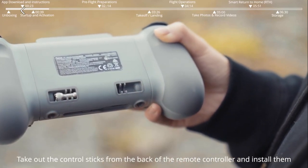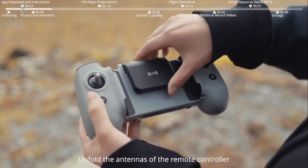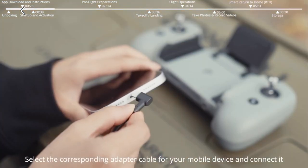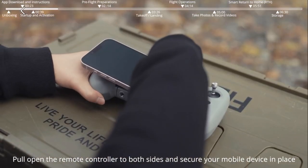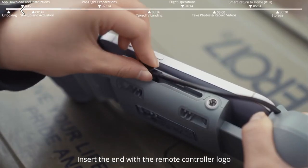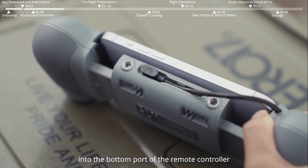Take out the control sticks from the back of the remote controller and install them. Unfold the antennas of the remote controller. Select the corresponding adapter cable for your mobile device and connect it. Pull open the remote controller to both sides and secure your mobile device in place. Insert the end with the remote controller logo into the bottom port of the remote controller.